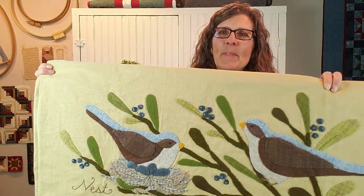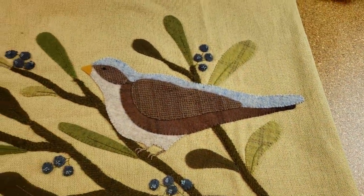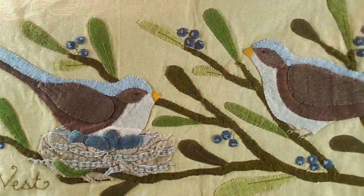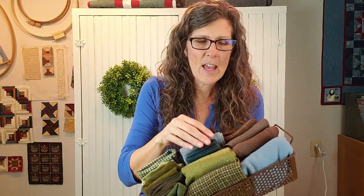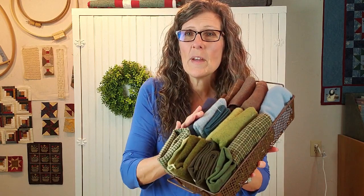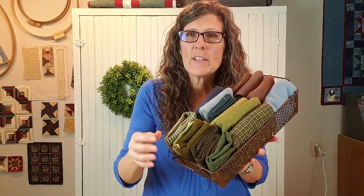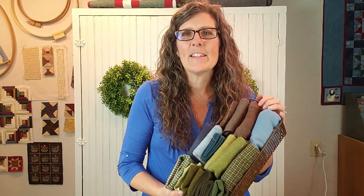So this is my pattern. It's all made with felted wool. I love wool — there are so many colors and textures, and I just think it's the most beautiful fabric to work with. And when you cut the edges, they do not fray, and you can just sew them right down. I love wool felt projects and designing them.